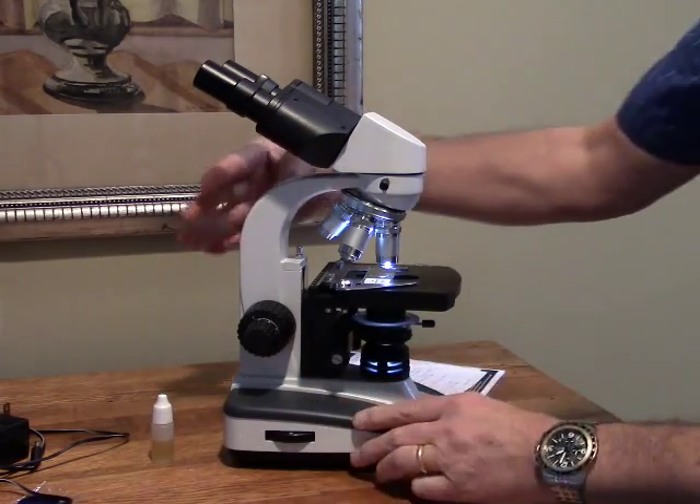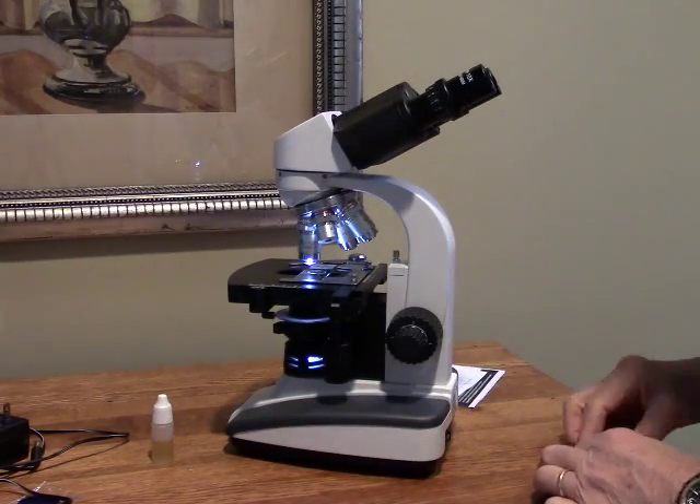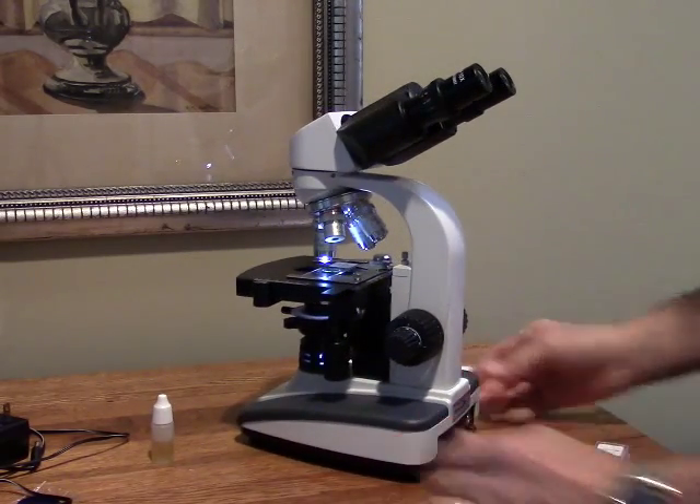I've really been enjoying this microscope quite a lot and I think it's great for students and enthusiasts. If you have any questions, leave me a comment and I'll answer if I can. Thanks for watching and have a great day.